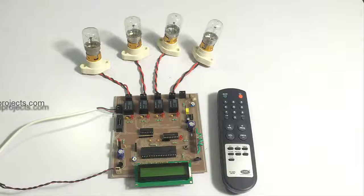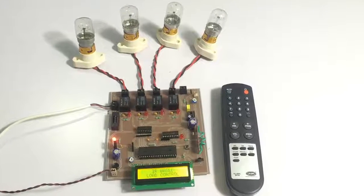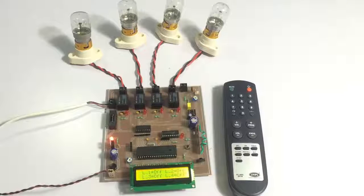Now let's see how the system works. Let's first turn on the system. The system has been turned on and it is now showing the status of all loads. Since all loads are off, it's showing load one off, two off, three off, and four off.